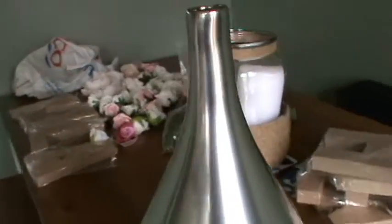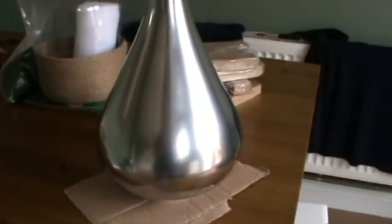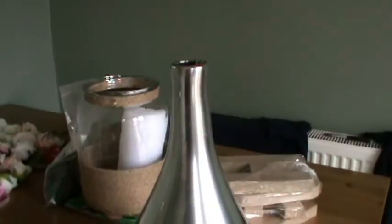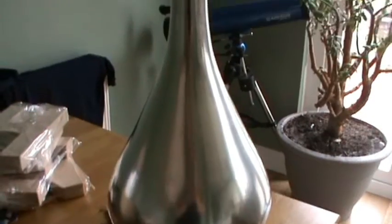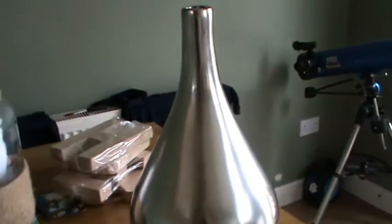So this is the finished product. Took all in all around about two minutes — not a bad quick DIY. So yeah, I'll say it again guys: don't ever throw anything away if you think it doesn't work. Go out and buy some spray paint, transform it, and you've got something brand new for your home. Hope you like it. Thanks for watching.